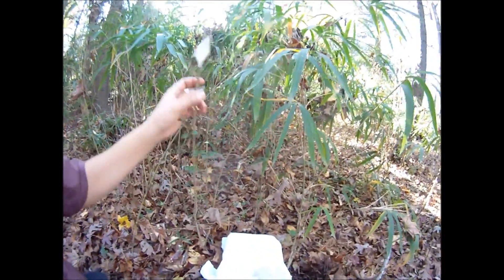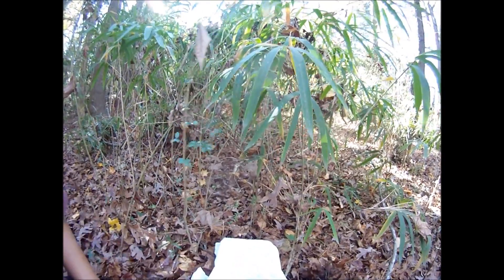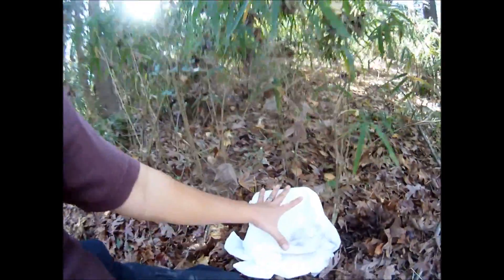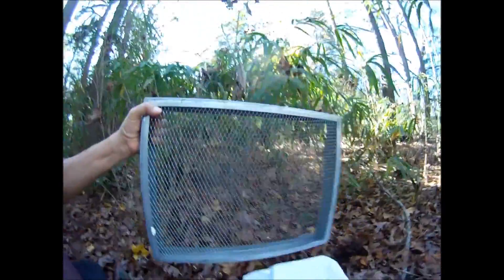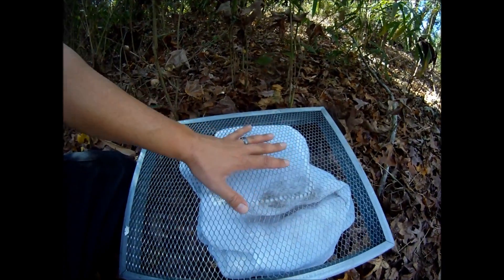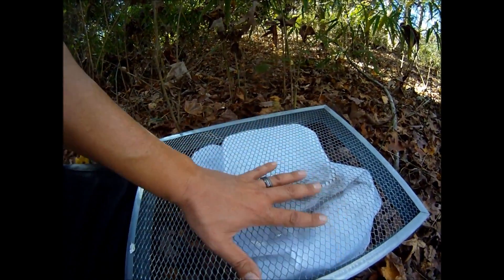You would place your container underneath a good, healthy bamboo area — ideally where the bamboo is tall, healthy, and thick with a lot of leaf litter around. Since we're out in the woods and this is a food source, you'd want to cover it with some type of screening material to keep out mice, snakes, and any critters that would want to eat it. The microbes can easily penetrate through the screen and through the cloth material to go in and populate the rice.